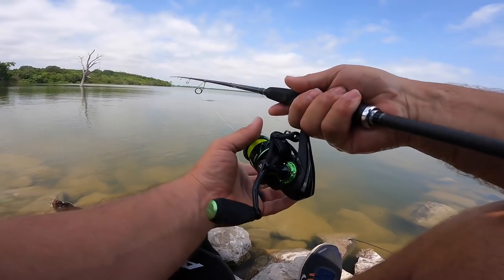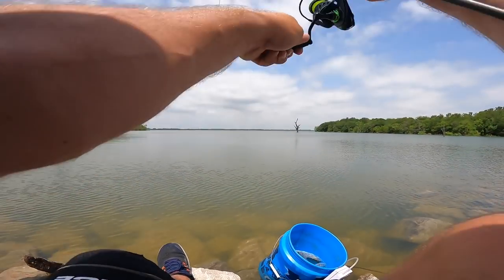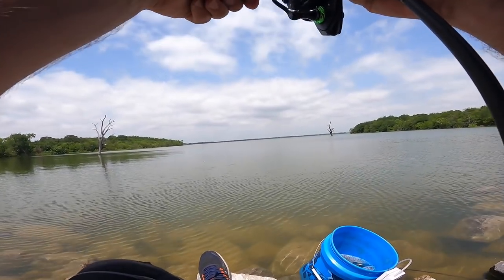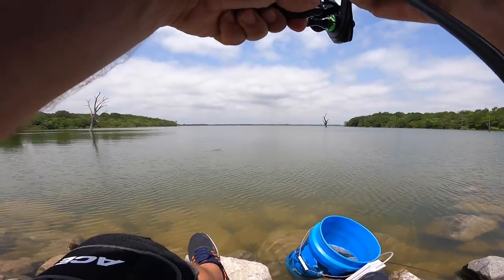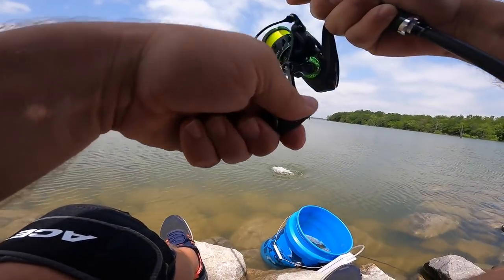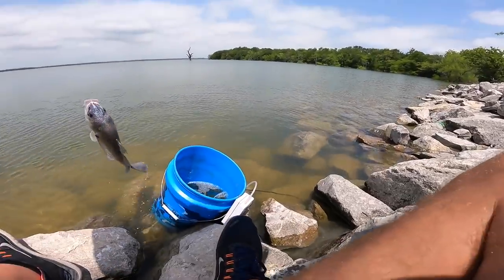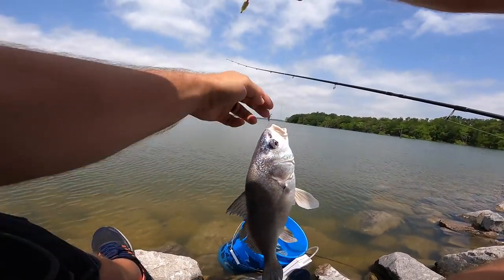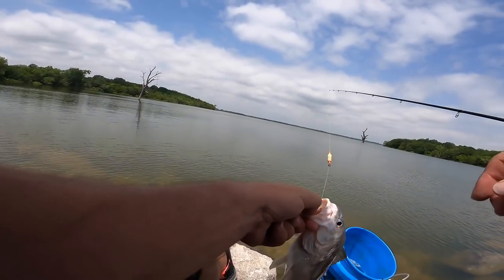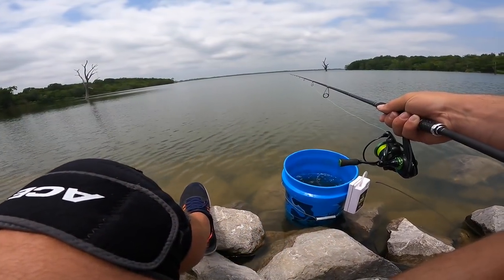Whoa, I got him — I had to give him a second to make sure he got that hook in him. That feels like a stringer fish or a catfish. Oh, he's not happy. That's a dadgum drum. Man, why you got to ruin my day? They say something's better than nothing — that's pretty close to nothing.